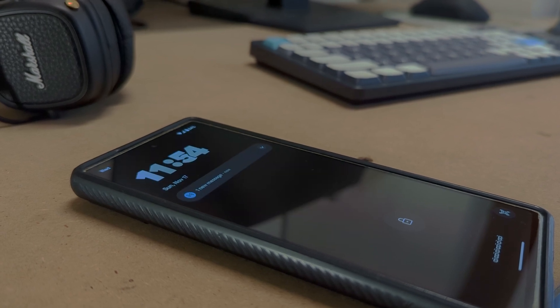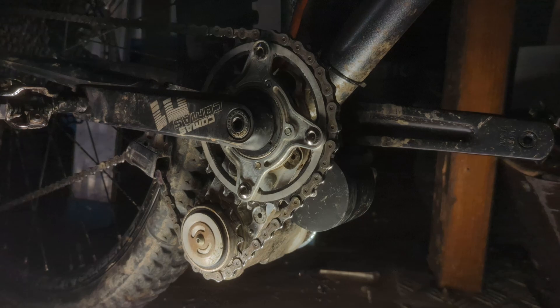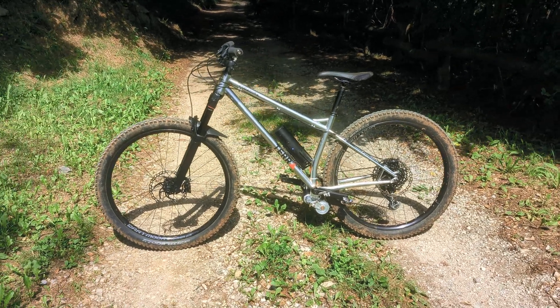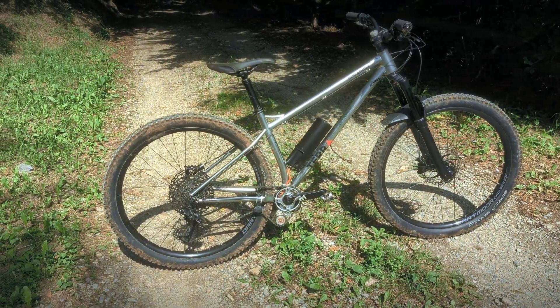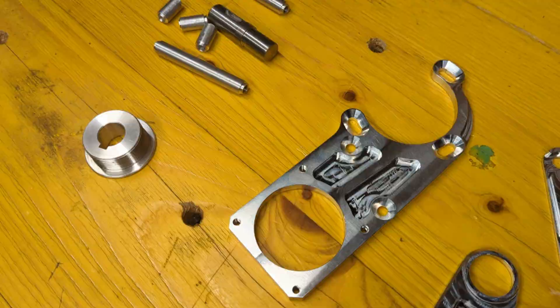It all started with an email from Terabikes — an opportunity, a chance to work on a dream project for a dream bike brand. The freedom of designing and building what an electric mountain bike should really be: a reliable, powerful, and lightweight system, a custom machine built just to have fun. This was the vision, and this is how I brought it to reality.